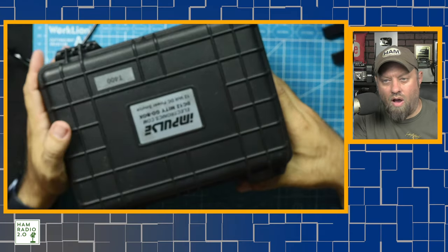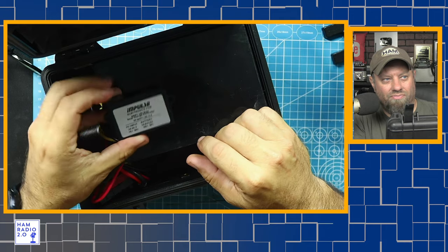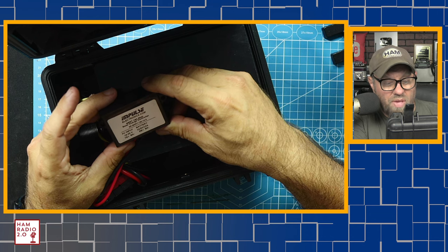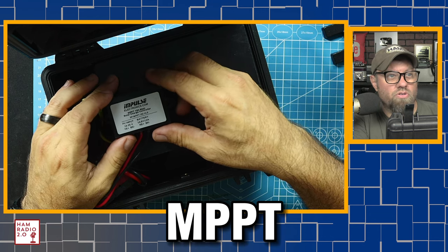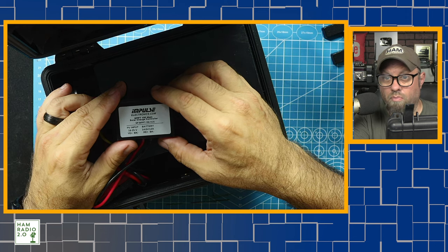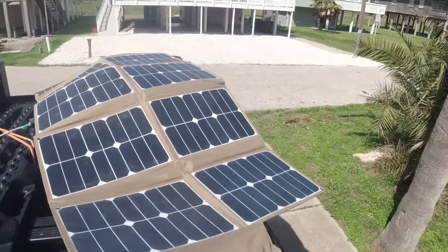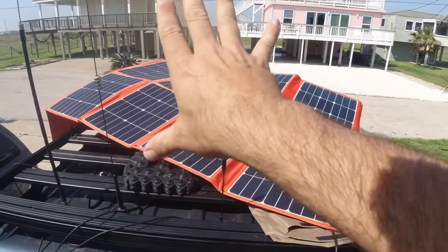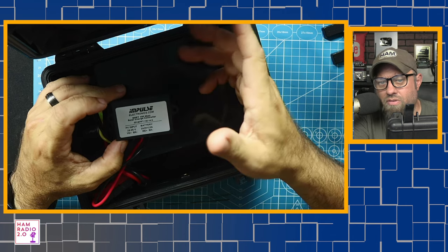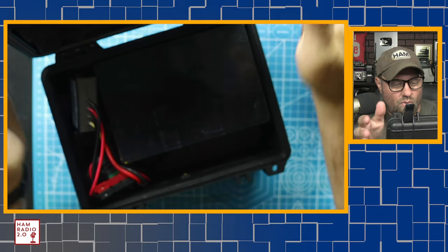I'm always interested in promoting ham radio and independent business owners. So I said this was the smallest battery box I've seen, but it's full featured. It only has a couple of ports, but it has a charge controller — a 150 watt MPPT solar charge controller. It'll take my little GigaParts panel. The 150 watt I kind of take around and plug into whatever I might be using. This one will take up to 150 watts, so there's nothing wrong with that.